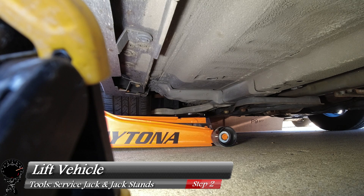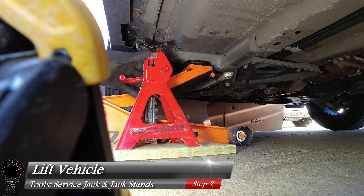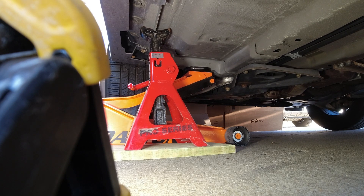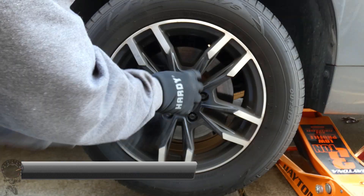Now we can go ahead and slide under our service jack and lift up the vehicle. We're going to lift this all the way up just so we can get a jack stand under it. Raise it up just a little bit — that looks like it's in a good spot — and lower down very gently. It looks like it's taking the weight right there, so let's check it. Yep, looks pretty good.